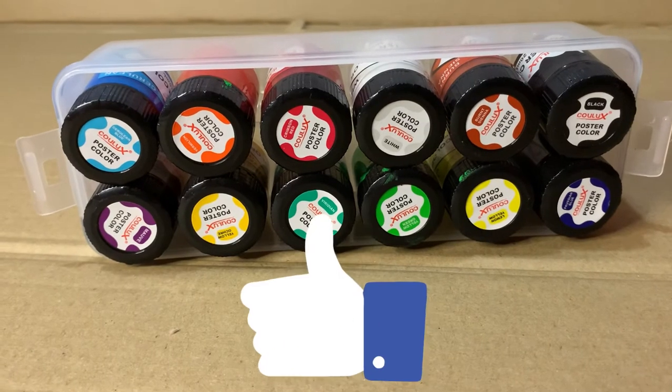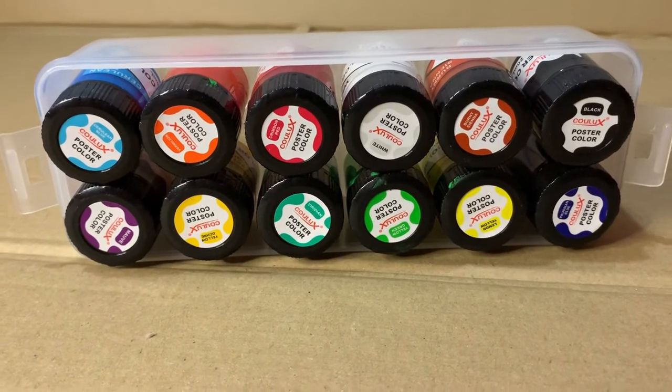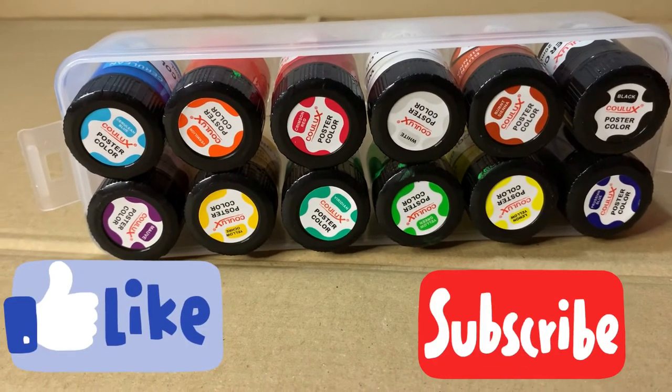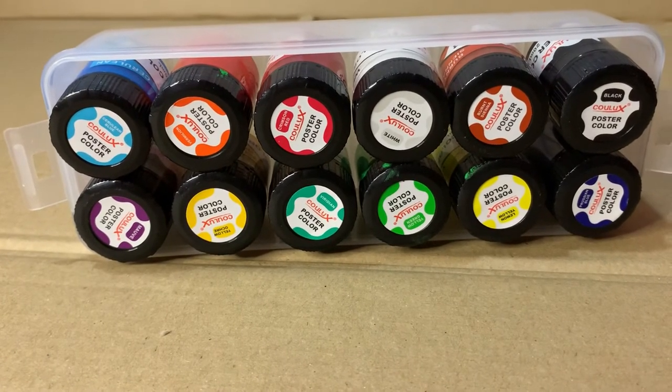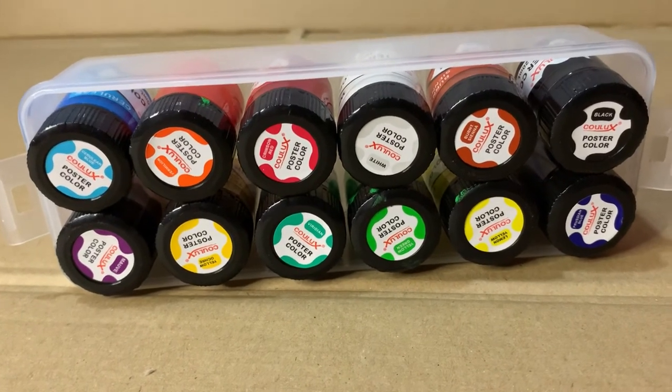I'll show you all this in a new video — me using this paint. I hope you guys liked this video. If you did, share and subscribe, and watch out for our next video because we will be painting an egg. I'll see you all next time, bye!